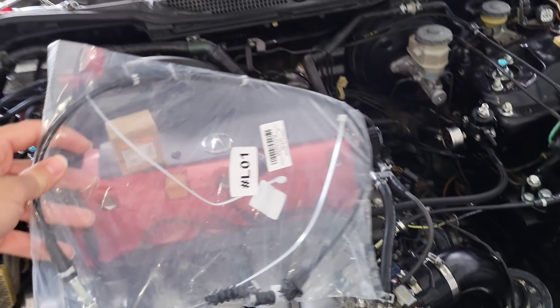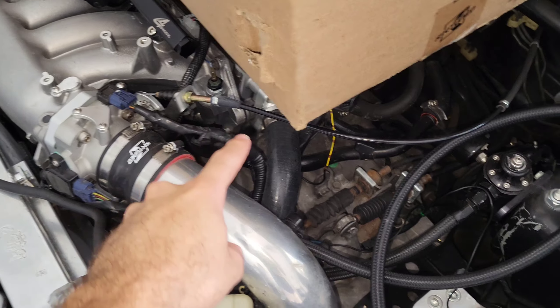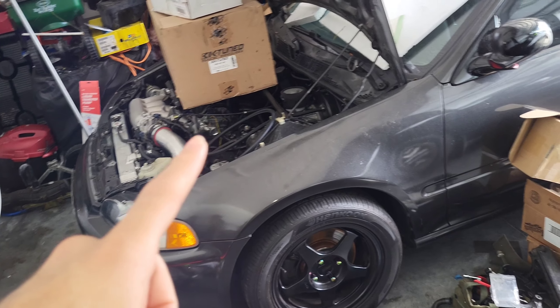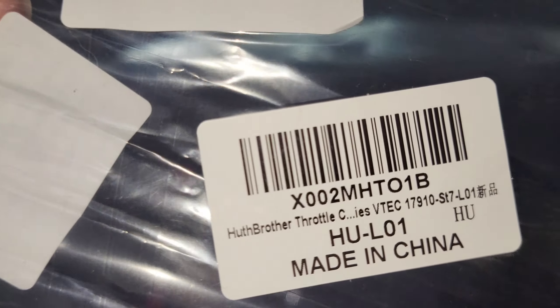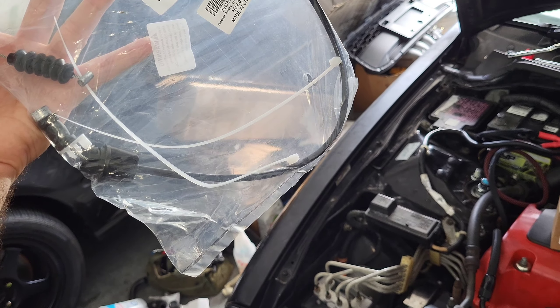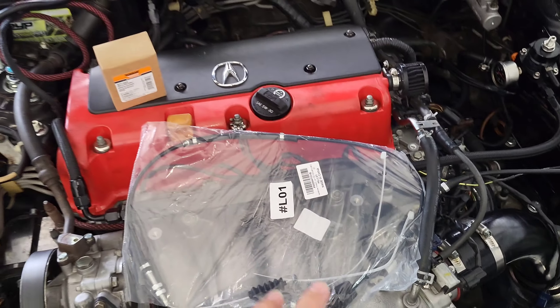Here's the throttle cable — it looks kind of short to me, like a little shorty. But this is from the same part number as Hybrid Racing. I went to Hybrid Racing's website and thought about buying theirs, but this is a budget build — I'm showing you guys it can be done affordably. The part number shown here is SM179, which is the GSR cable. It looks short but we'll see.